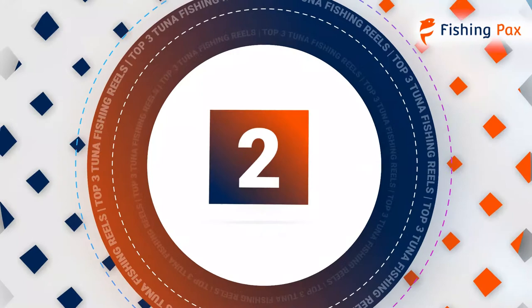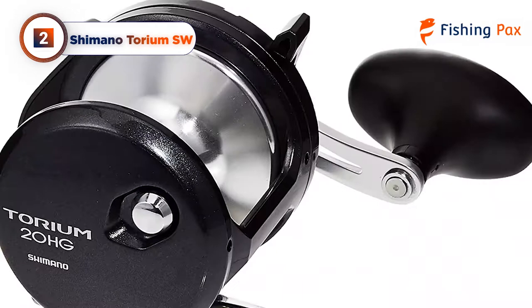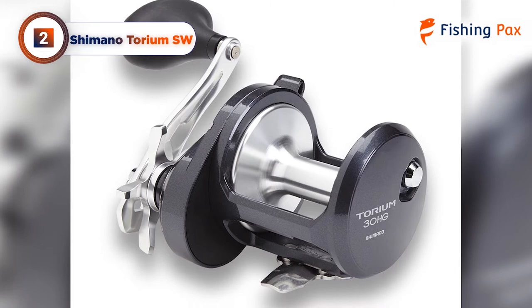Today's runner-up is the Shimano Torium SW. Perfect for deep-sea trolling, this reel has a small profile but a significant impact. Its power gearing offers impeccable torque in the deepest of waters, while the Hagane cold-forged metal body ensures rigidity while preventing flex. The Shimano Torium is our top pick of the deep-sea fishing reels for tuna.